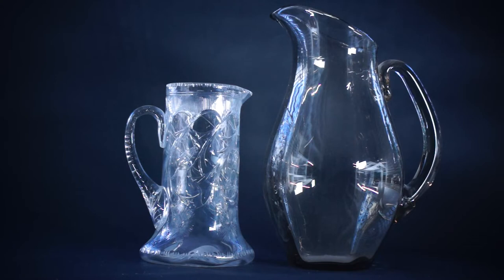Here are a couple more jugs — these are water or lemonade jugs, depending on what you want to describe them as, and they show completely different design philosophies. The one on the left is an Art Nouveau one from 1900, and the one on the right is a Scandinavian one. The one on the left holds about a pint and a half, and the one on the right holds about three pints — completely different scales, completely different looks, showing where your tastes can go if you're interested in collecting glass.